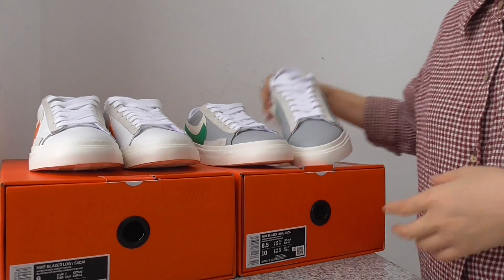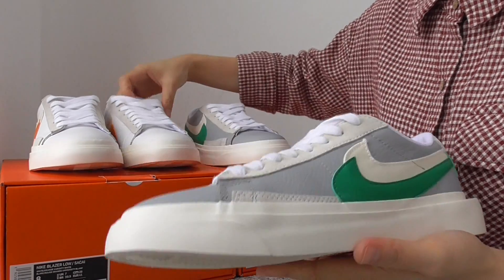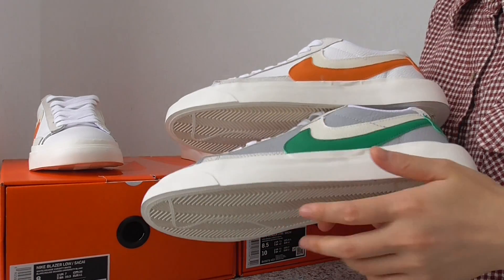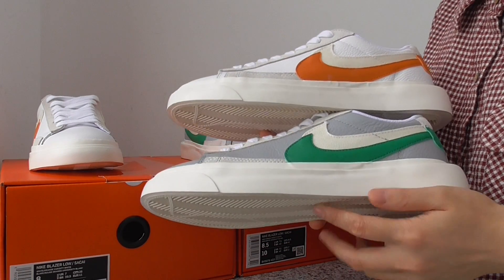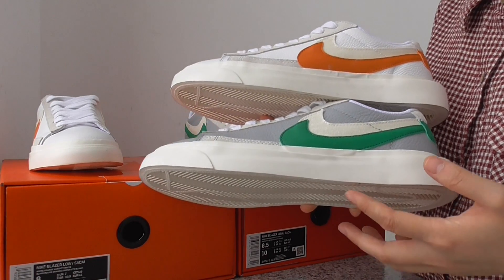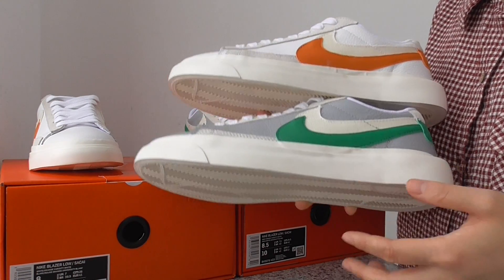We have both colorways available right now. They are ready to show — this is the final version. We got the best discount for the package sale; both colorways are available for your orders right now. So go to my website to get the best discount.